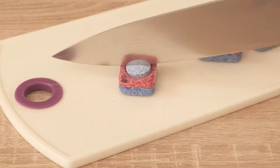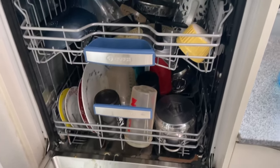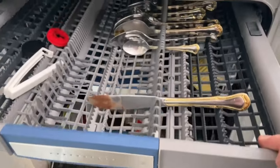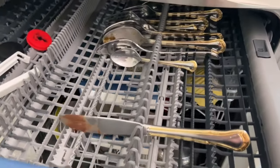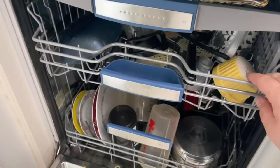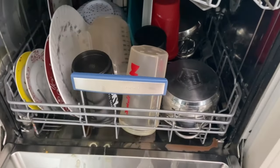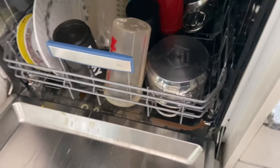Have you ever split a dishwasher tab in half? In this video I show you why you should definitely do it. Because when your dishwasher is full you have to start it so that the dishes get really clean again. And you probably use a dishwashing tab on a regular basis. Then you put it in the dishwasher and start it. Afterwards the dishes come out really nice and clean.